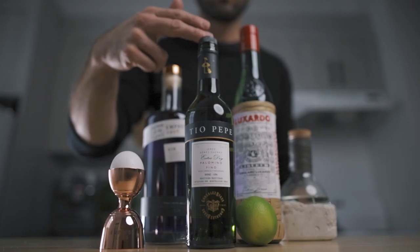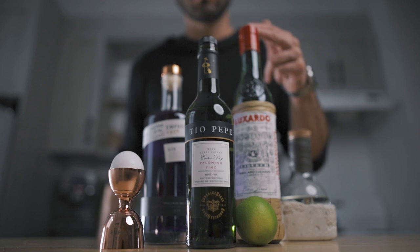So what you're gonna need for this recipe: obviously some Empress Gin, two ounces of it. Then you're gonna need a quarter of an ounce of Fino Sherry, a quarter of an ounce of Maraschino Liqueur, three quarters of an ounce of house-made wintergreen syrup — which I'm gonna show you how to make in a minute — three quarters of an ounce of fresh lime juice, and one egg white. So we're gonna start by making the house-made syrup, then come back and make that delicious Empress Gin cocktail.